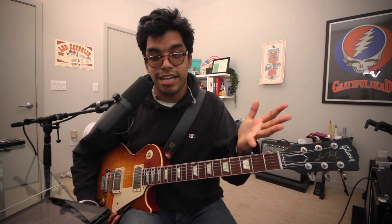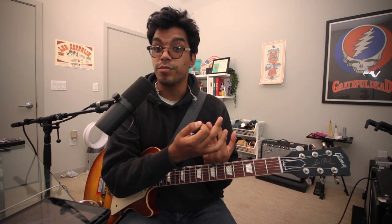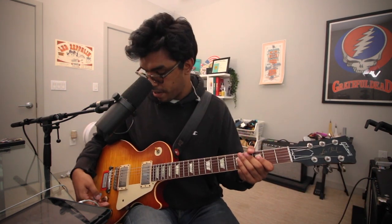Now let's check out the overdrive channel. Like I said — less gain, not super compressed, more of an extension of the clean channel. Here is the neck pickup on the overdrive channel.